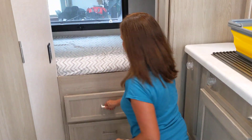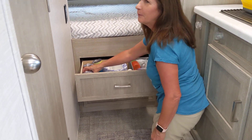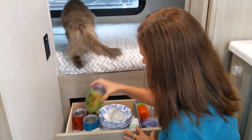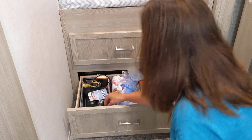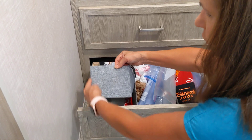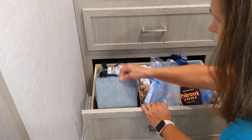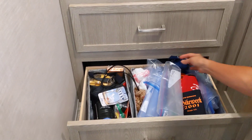This top drawer I just keep our wine glasses in. In this drawer I got these really great baskets — they're straight on the sides; most baskets are curved. I got these at Bed Bath & Beyond and three of them fit perfectly in this bottom drawer.